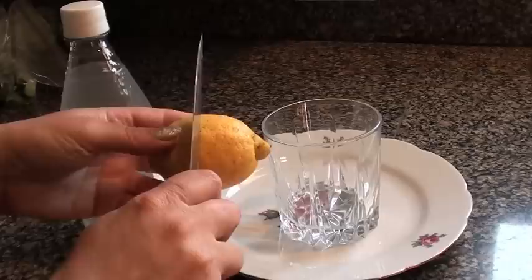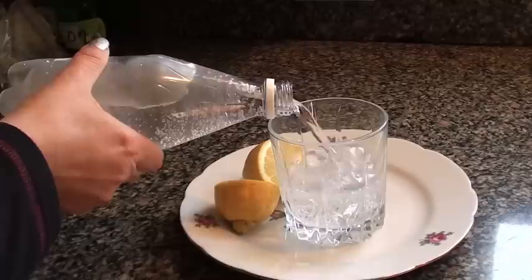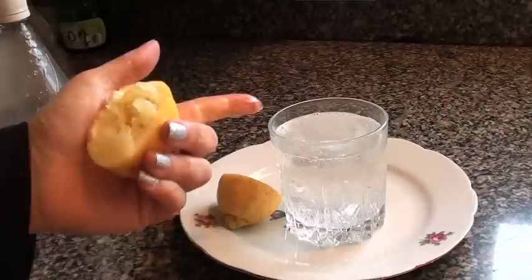Prepare the lemon. Pour the mineral water. Squeeze the lemon inside. You can use 1 lemon per 1 cup of water.